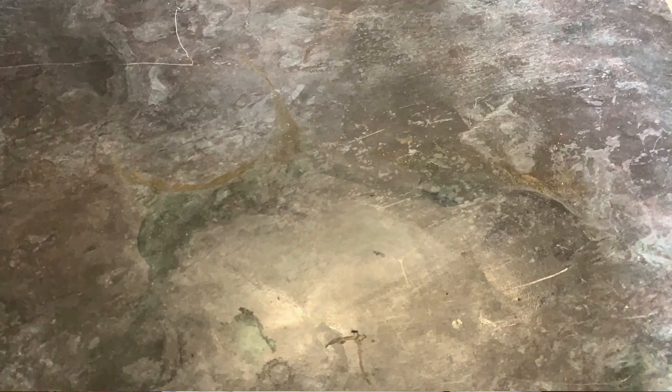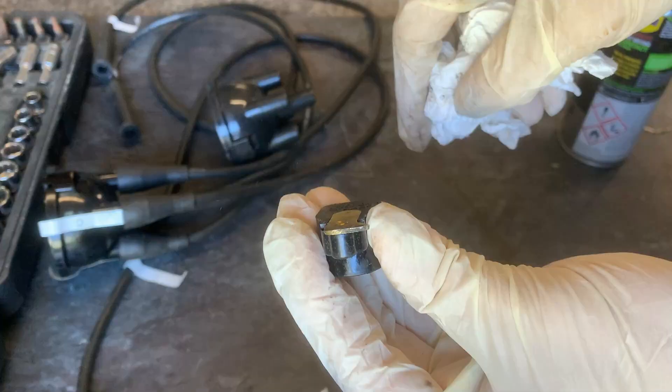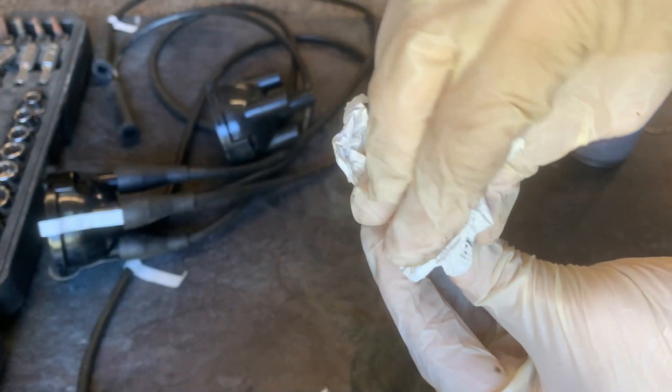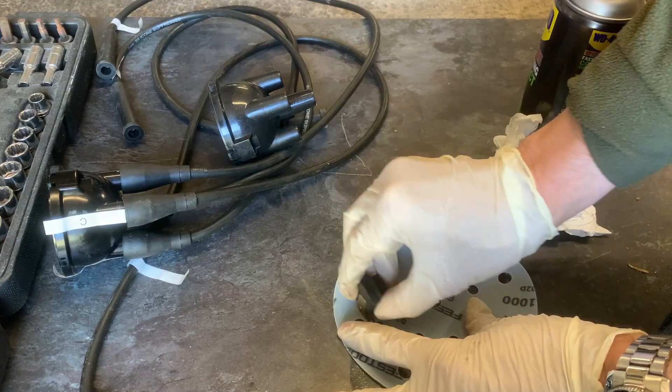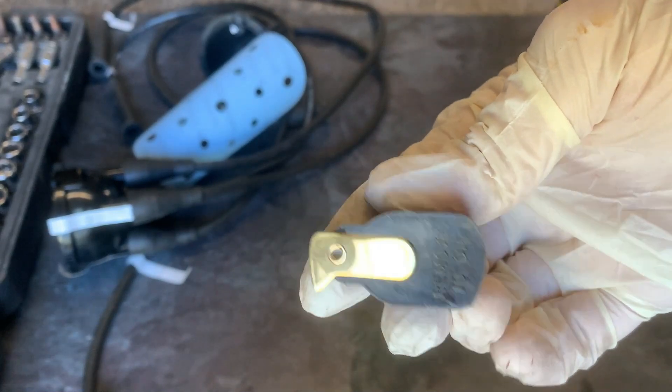I've got a new set of plugs that don't have a resistor in them, because I don't need both. I've cleaned up the rotor arm with some contact cleaner and a thousand grit sanding sheet to remove the carbon deposits that would have been causing the unevenness in the spark I saw on the ignition telltales. Let's put the ignition system back together, get the airbox back on, and see whether we can get the car to run.